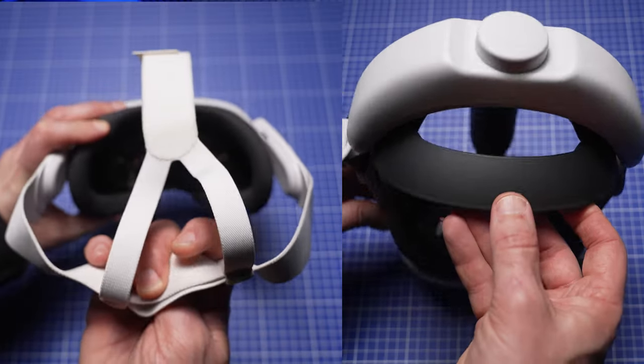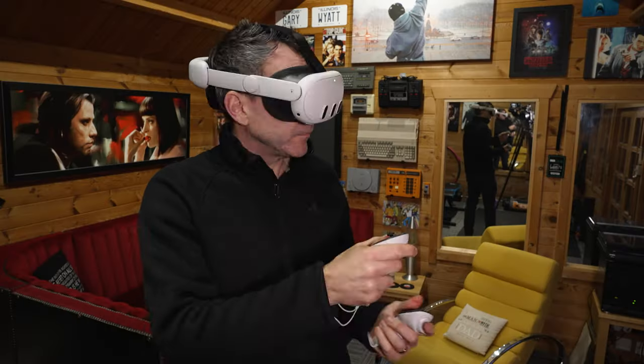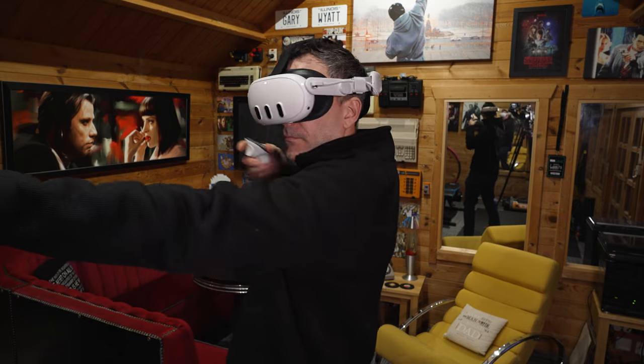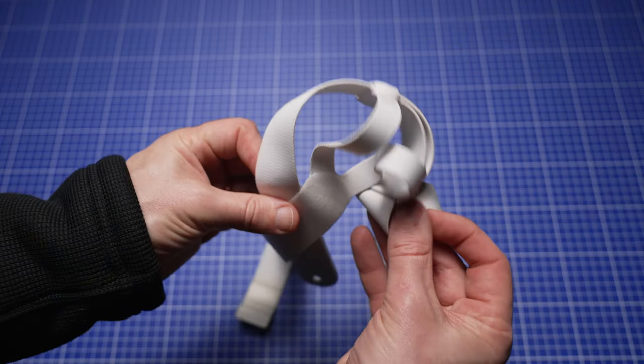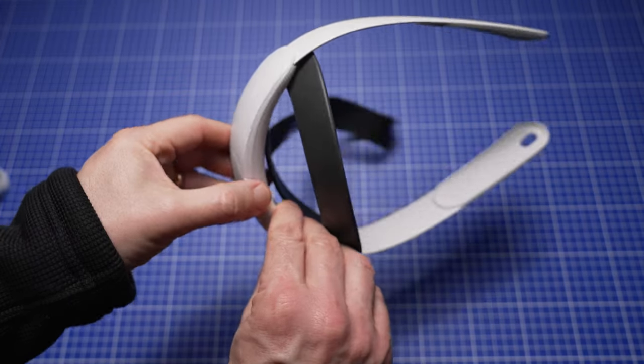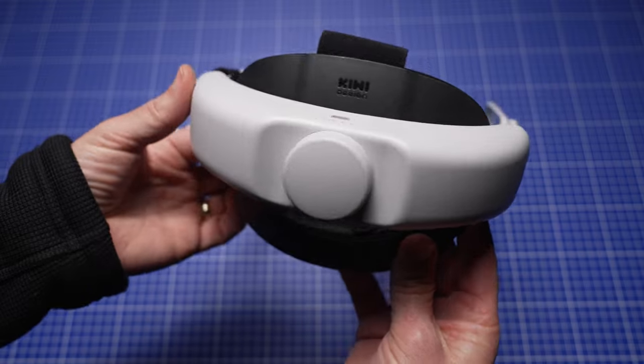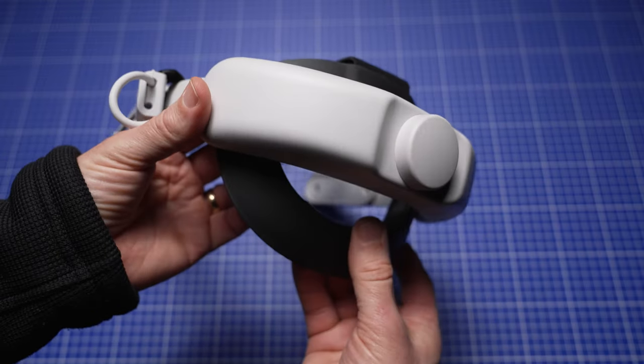It's obviously bulkier at the back than the standard head strap because that's where the built-in battery is, but it does give you a bit of counterbalance. The battery isn't that heavy though, so it gives some counterbalance but not loads. For comparison: the standard strap is 57 grams, the Quest 3 official Elite strap is 155 grams, and this Kiwi Design battery strap is 382 grams.